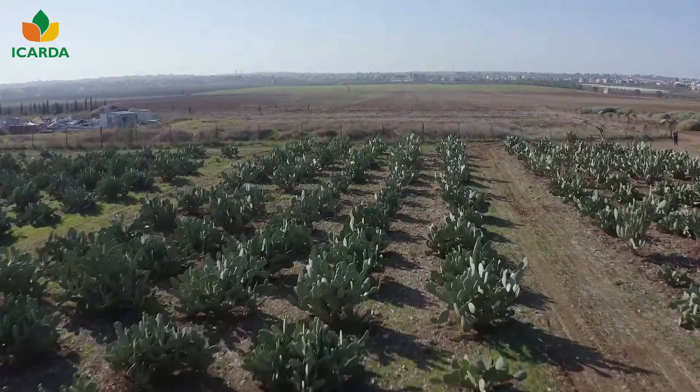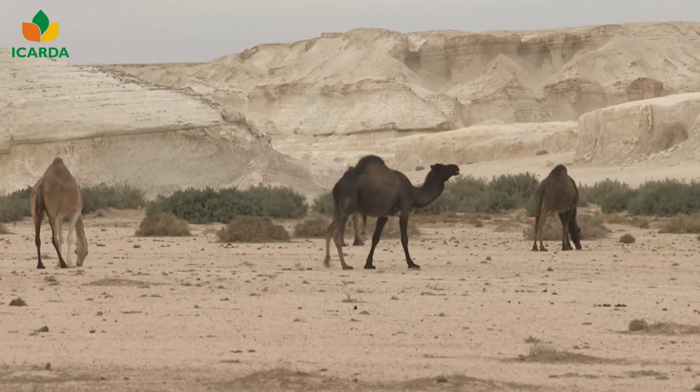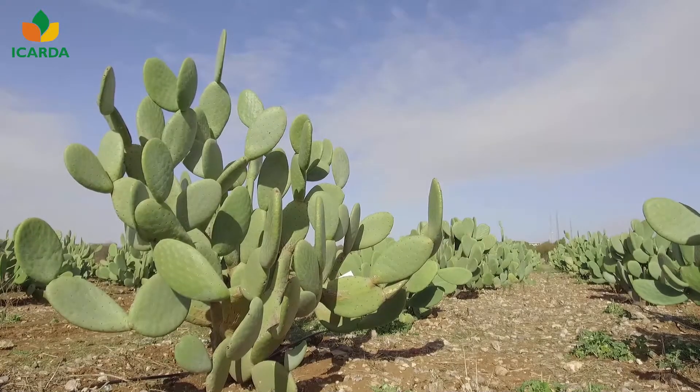Cactus pear is a highly productive species with high resistance to drought. It is widely cultivated in arid and semi-arid regions worldwide.